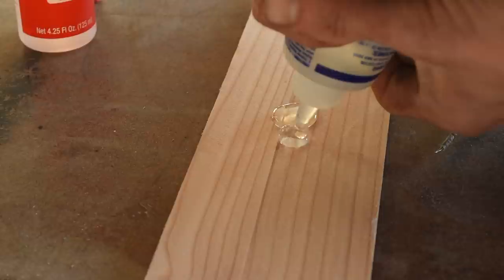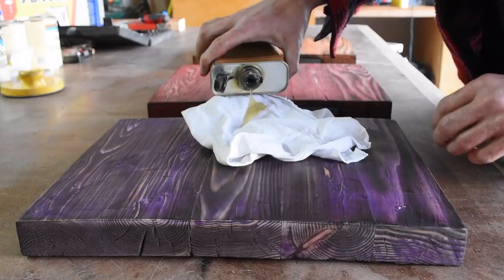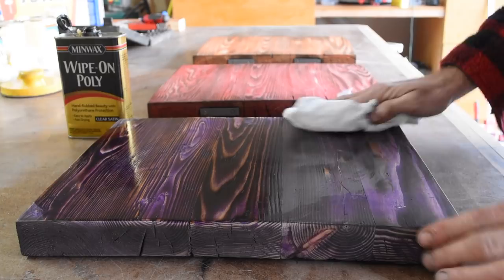Now it was time to attach the magnets and the plate steel. I mixed up some five-minute epoxy, laid in the magnets, and secured them with a couple of screws that came with the kit — link to the magnets in the description below. Once the magnets and steel plates were attached I came back with my favorite finish, Minwax Wipe-On Poly, and you can see how vivid those colors get when you put the finish on them.